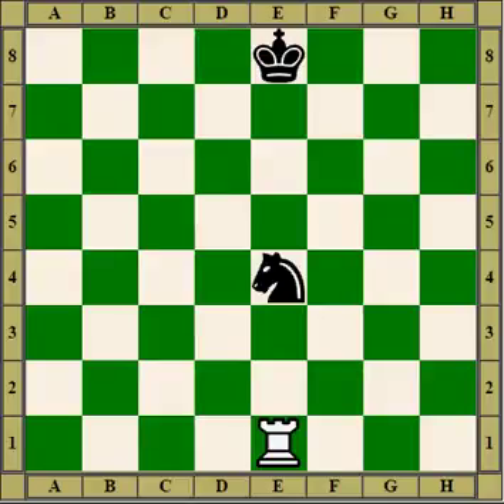Bill here. I'd like to talk about pins. In this position the rook is a pinning piece. It's pinning the knight — the pin piece — to the king, the screen piece. Pins happen on the lines and they can be done by rooks, queens, or bishops.